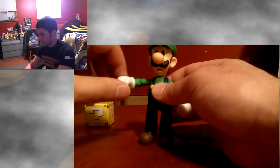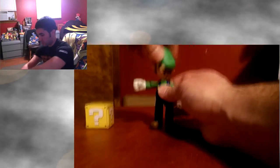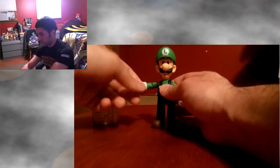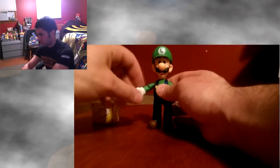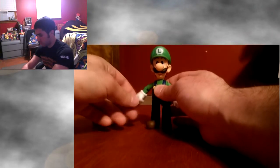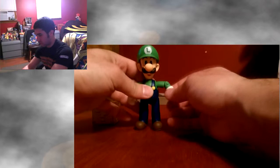His head turns all the way around. His fist rotates at the wrist. His arm rotates and goes up and down. His elbow — and the same exact things on this side.